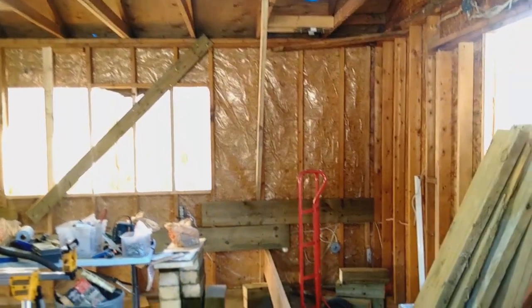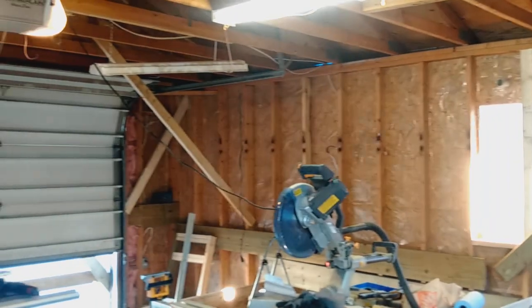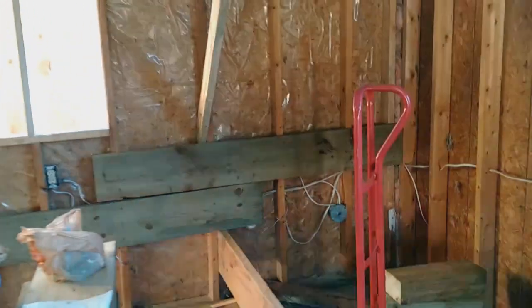Now we're on the inside of the structure. There are a lot of things that happened here. Most notably, there's no drywall, no insulation, nothing in the ceiling — I removed everything of weight that I could locate.